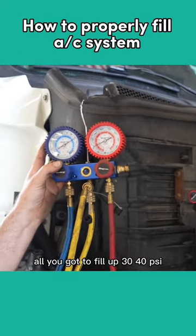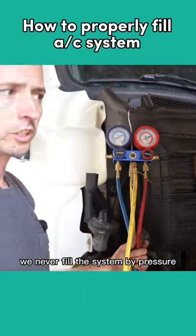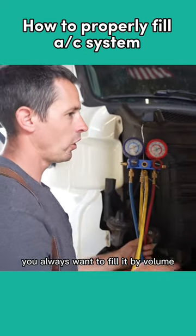Like I said, all you've got to fill up is 30, 40 PSI. We never fill a system by pressure — you always want to fill it by volume.